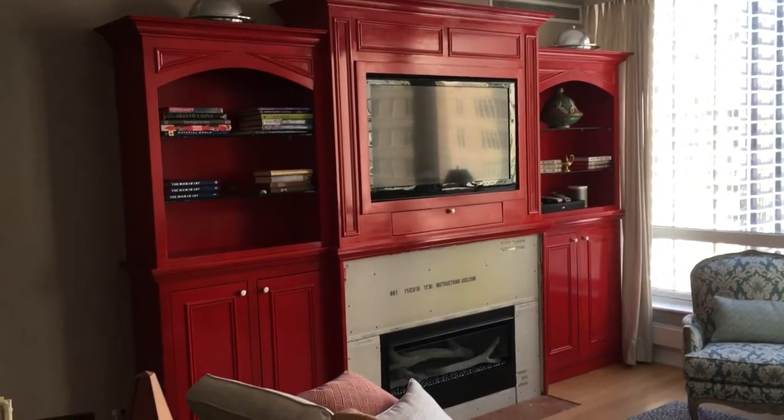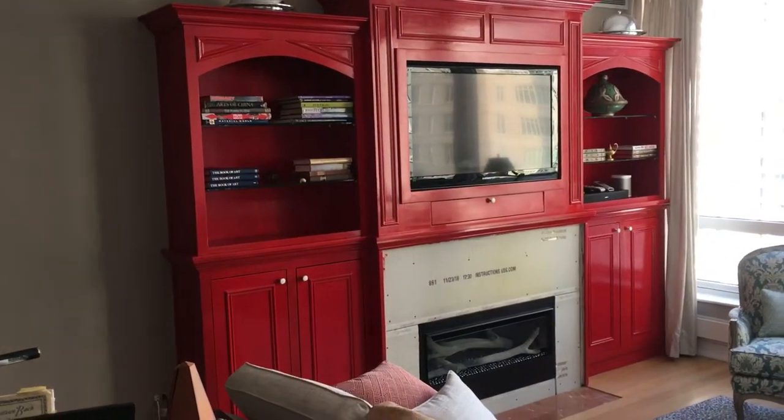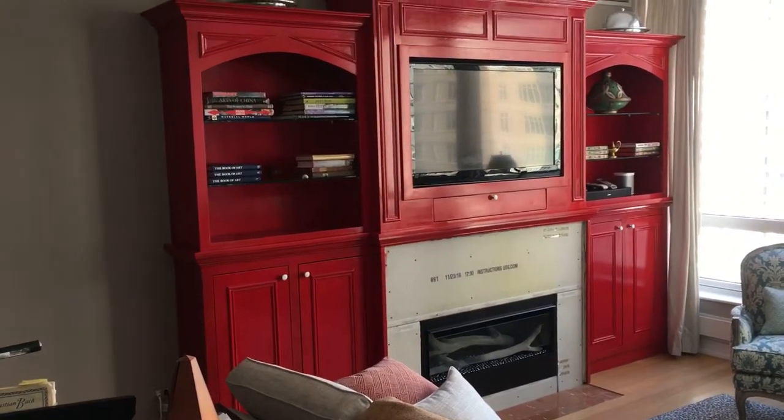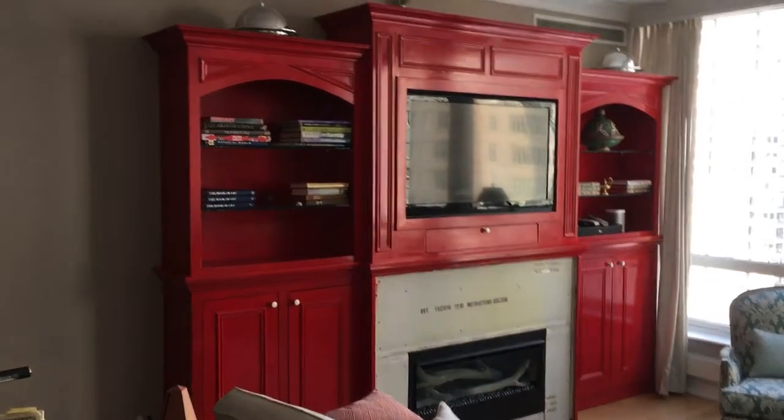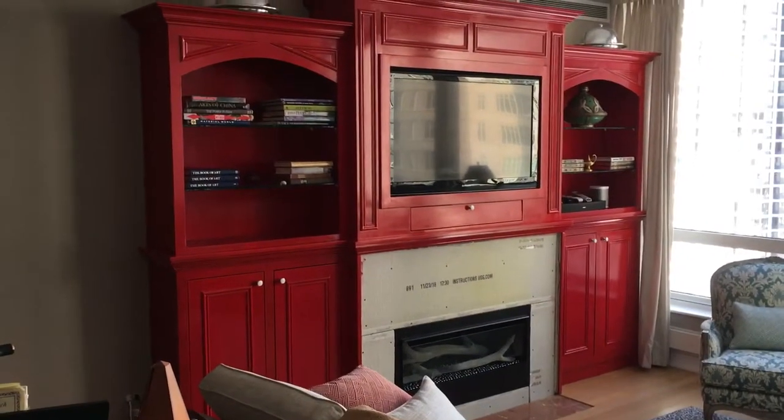The primer is four hours before you can topcoat it. And once you put a coat of paint on there, you're not supposed to topcoat it for 16 hours. So this cabinet is a three-day project just because of the dry time.